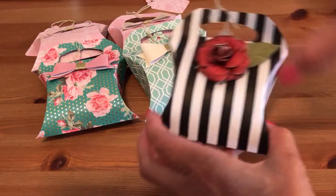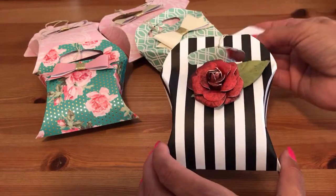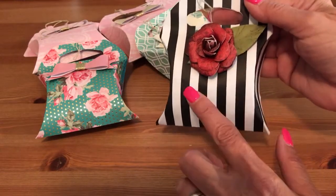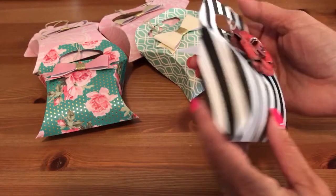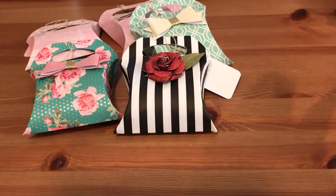This one is, I think, my favorite — isn't this cute? I just made a white tag but added a flower instead of a bow, and I love it. I think it's my favorite.